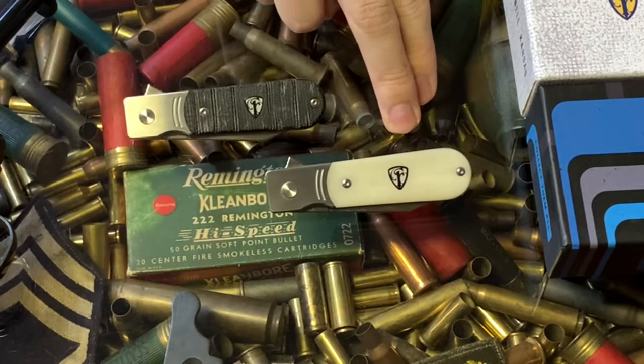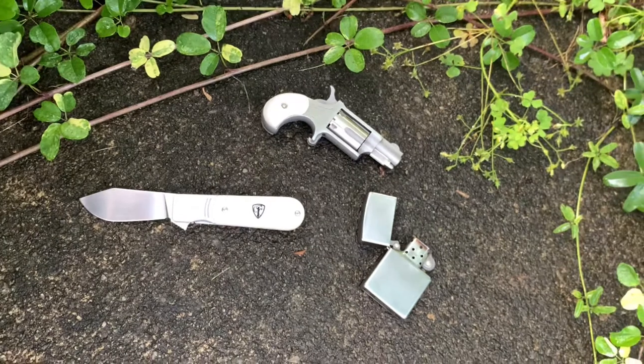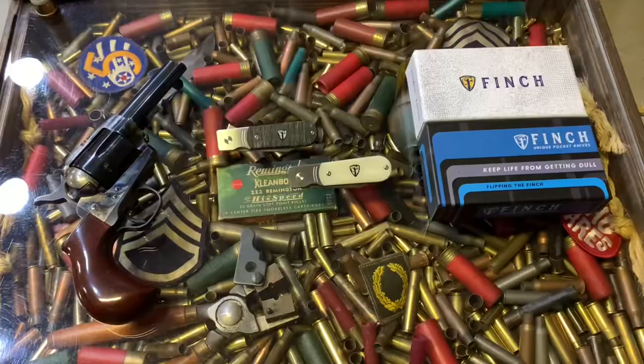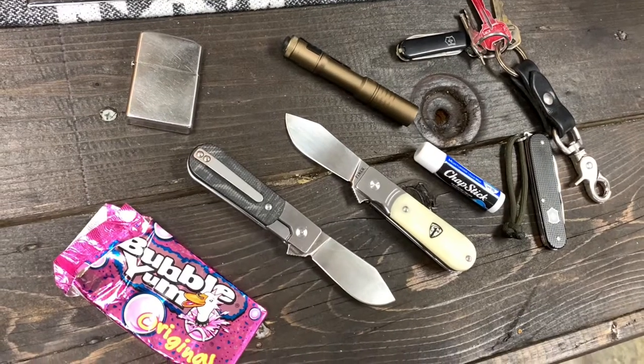Now I would like to introduce the new Voodoo Smooth White Bone model of the Finch 1929. It retails for right around $135 without tax or shipping. I ordered mine from traditionalpocketknives.com, and I recommend you check them out. The shipping was super fast, pretty straightforward. So you might be asking, why did I buy another 1929?